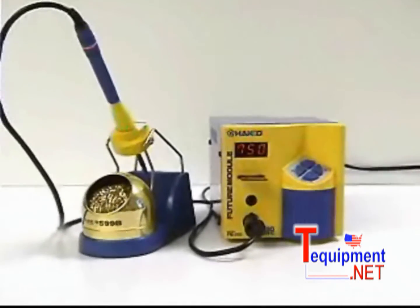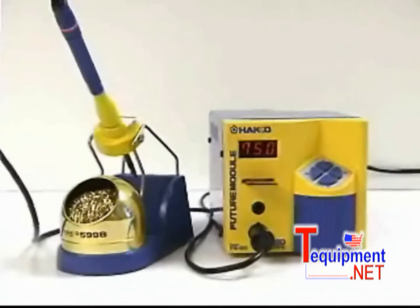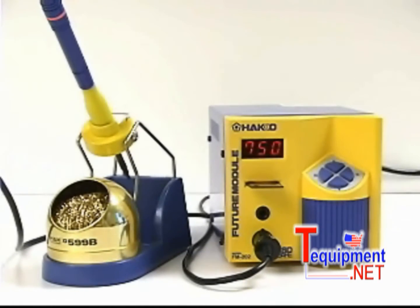The HAKO FM202 is a process controllable soldering system that allows you to select the soldering temperature you want without changing the tip.